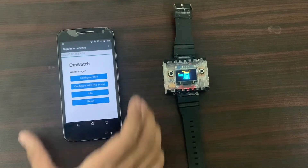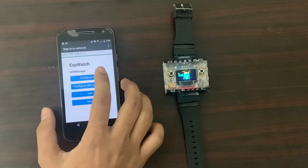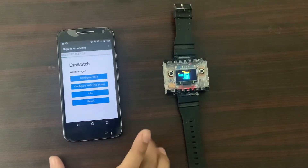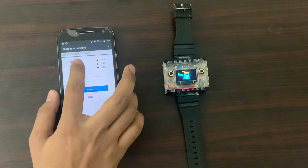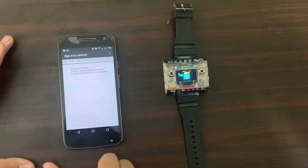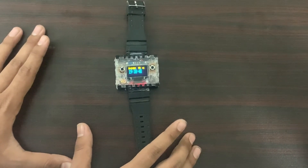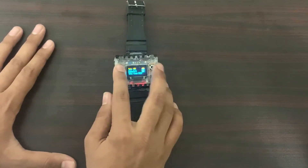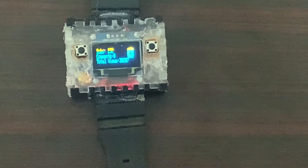This is the Wi-Fi Manager menu that allows us to change Wi-Fi settings on the go. As you can see, it tells the time through the internet. If you scroll left or right, it shows our YouTube channel statistics.